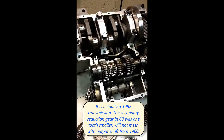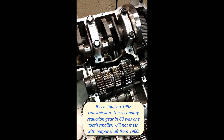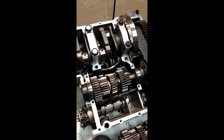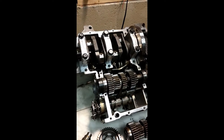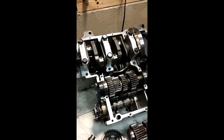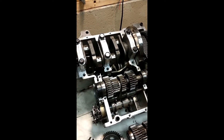In 1980, the transmission had a simple neutral switch — a one-position switch. In 1983, on the Aspen Cade model, they went to a six-position switch, which indicates all five gears plus neutral. So I wanted to put that six-position switch into this 1980 motor.